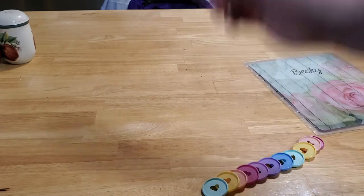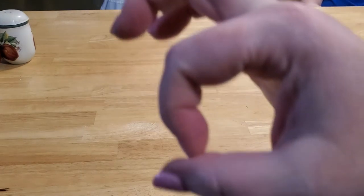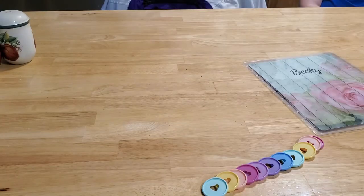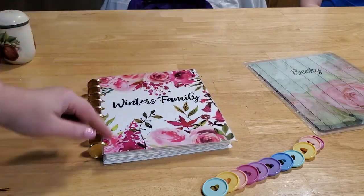I got the pretty pastel rainbow ones, but they have all kinds of different colors and different sizes. Some of them are smaller and some are bigger, and they also have a different number of them. If you're going to use a full size, like a regular piece of paper, you're going to need 11 of them. If you're going to do a Happy Planner size — pulling out my planner here — there are nine discs.